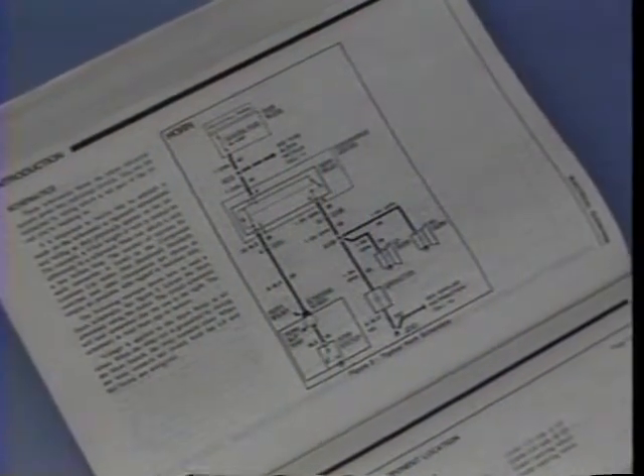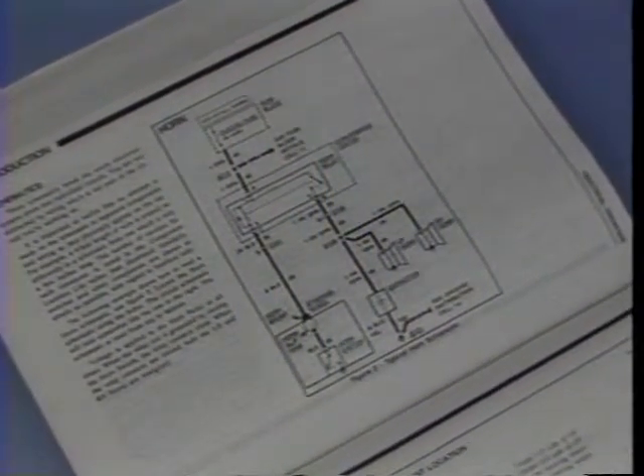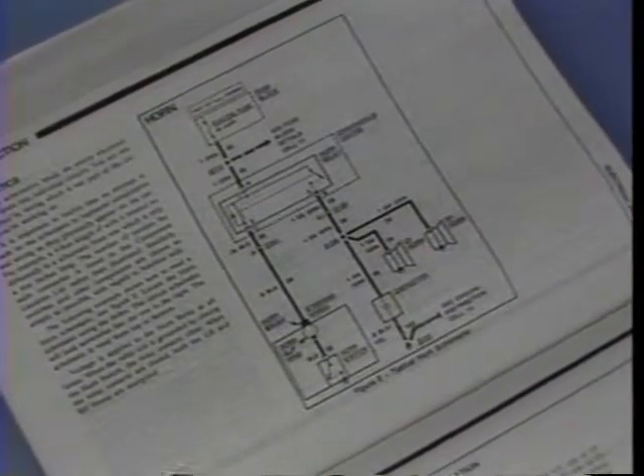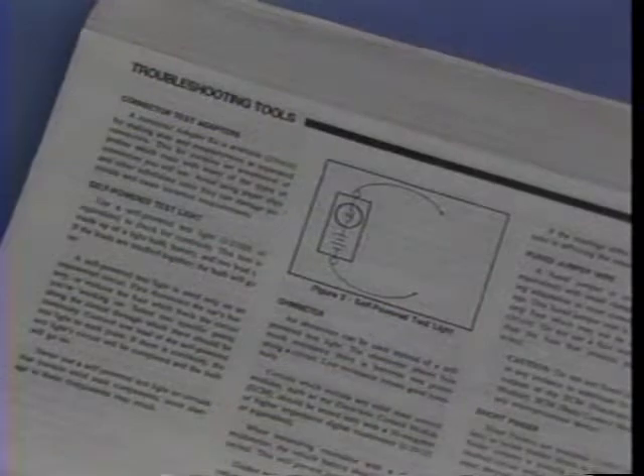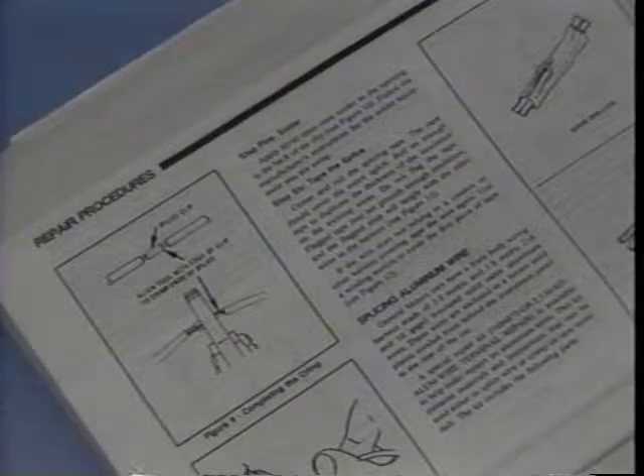The electrical diagnosis section, Section 8A, has changed quite a bit over the years. So let's check out how it looks right now and see how you can put it to work for you. Section 8A is divided into numbered cells. The first five cells contain the index and general information on how to use the manual and how to read the circuit schematics and the symbols used in them. There are also descriptions of how to use troubleshooting tools in conjunction with the schematics and repair procedures, like wire splicing, fixing connectors, and so on.